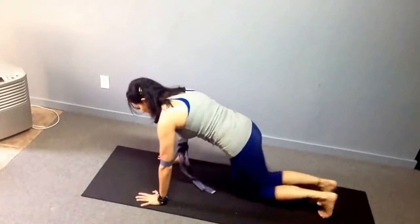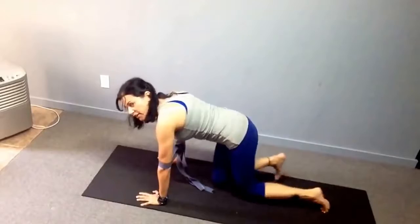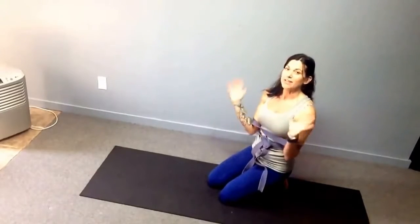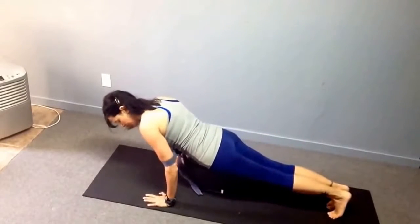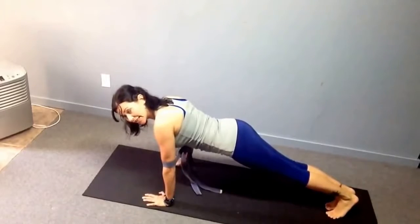We start in plank with the strap on, putting a little tension so it doesn't fall, with nice alignment. One of the things about chaturanga that's most frustrating is there's not enough strength to really hold it, so you just kind of pass through it and go to your belly all the time. This is going to help train you to know where that alignment is, so that after a while you'll understand exactly where to be. From plank pose, take a deep breath in and lower down — in chaturanga you're trying to get a 90-degree angle in the elbow.